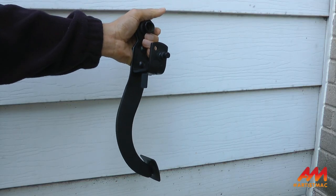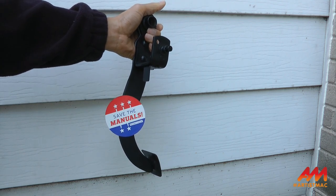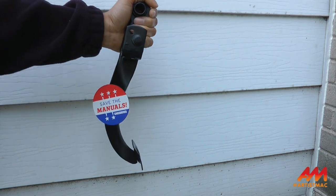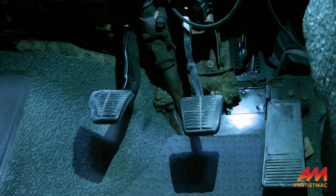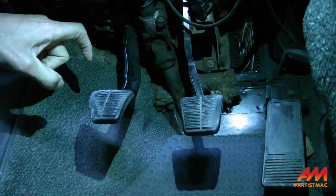Now if you've just bought a Fiero and you want to check whether your clutch pedal assembly is steel or aluminum, just put a magnet up to it. In my case, I'm using a refrigerator magnet — that works exactly the same way. You put the magnet on there: if it's steel, it sticks; if it's aluminum, it doesn't. And since this is the original clutch pedal from 34 years ago, it's definitely aluminum.